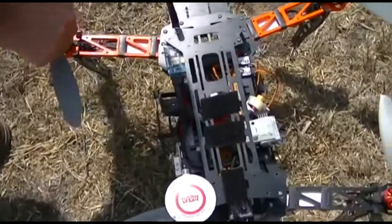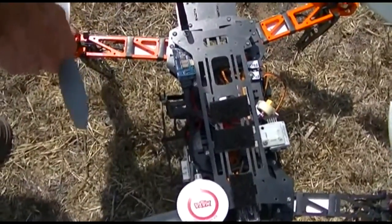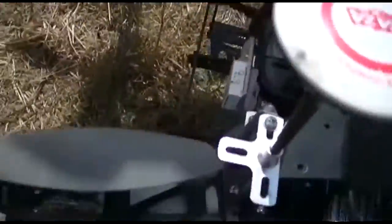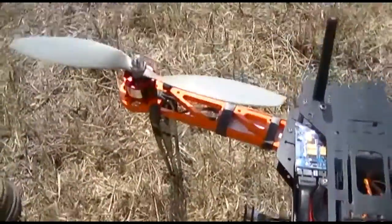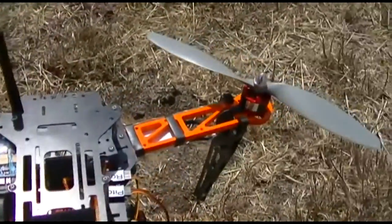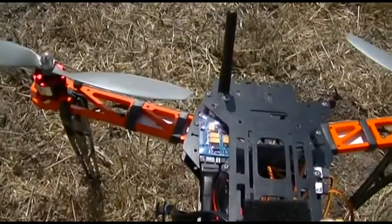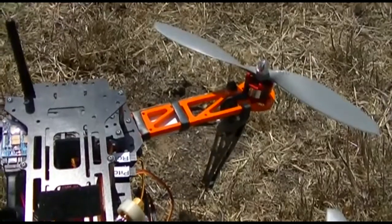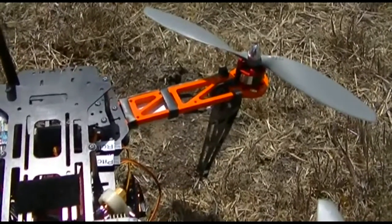The outside rotates rather than the inside — those are called outrunners. They're actually quite a bit more efficient. They're pulse width modulated. You could call them inrunners. You can see them in this camera — when you rotate you can see them changing speeds.